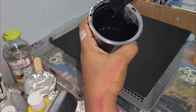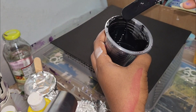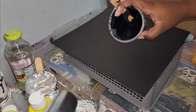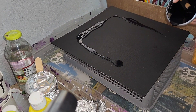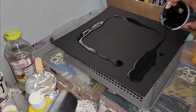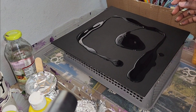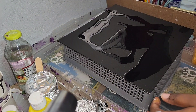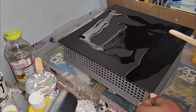Welcome back to part two of this interesting piece. We're starting off by pouring our base color — the black that's giving us all this trouble — and then smoothing it out on the canvas before we start to place our pouring colors.